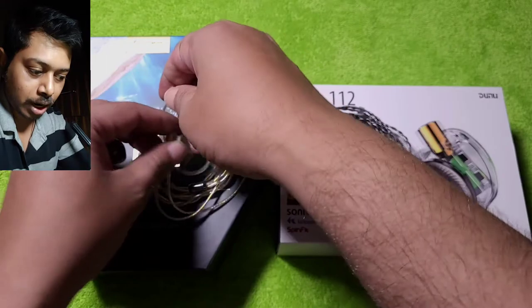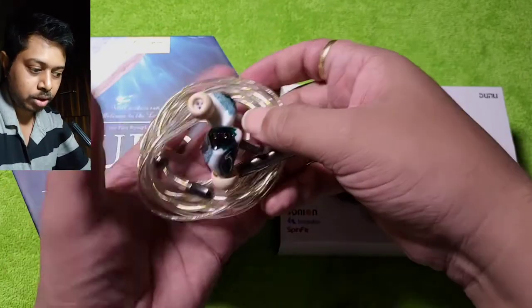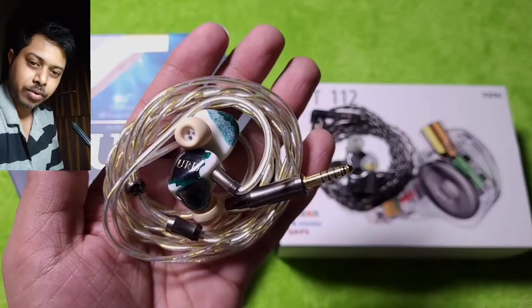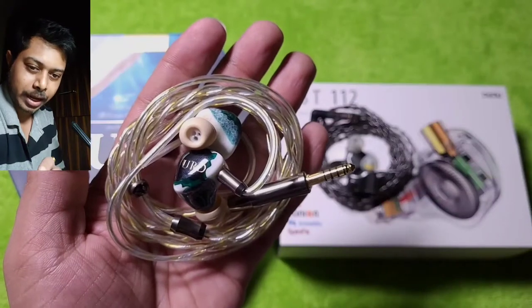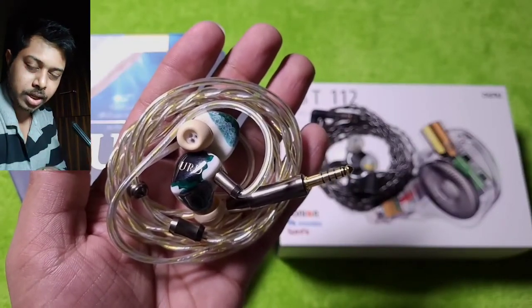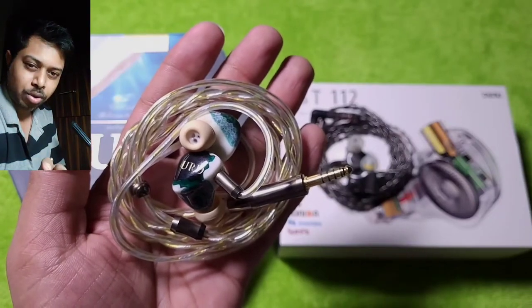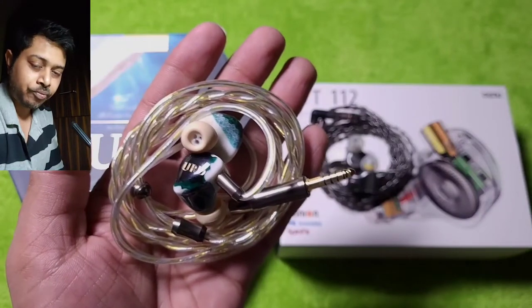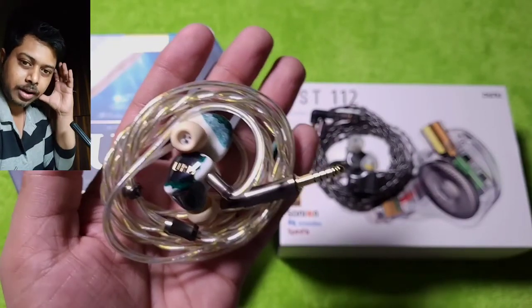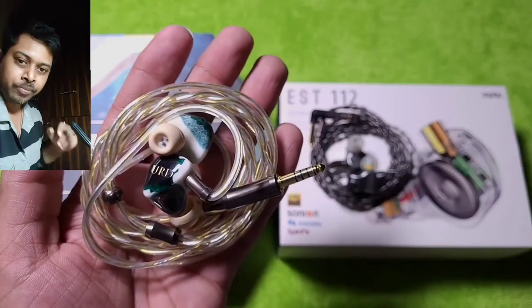When it comes to sound quality, the biggest difference between these two IEMs is their aggression and speed. The OOD is slightly on the slower side — it is laid-back, musical, and tries to get you involved in the music rather than pushing details in your face. The sonics and dynamics are very good, and the stage is bigger — it gets wider and taller as it extends further from the head, giving a more 3D presentation.